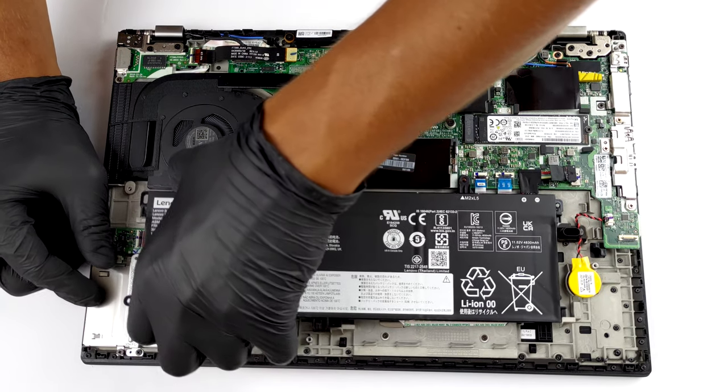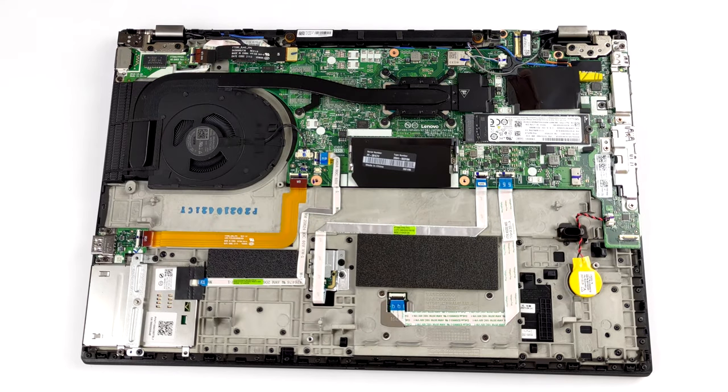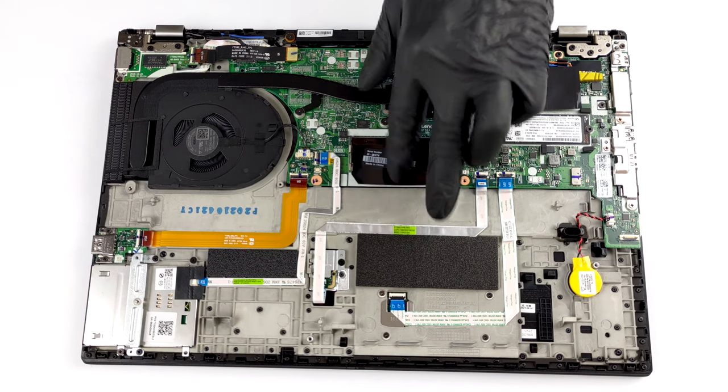For memory, the machine has either 8 or 16 GB soldered to the motherboard. They can be further expanded thanks to the single SO-DIMM slot, up to 40 or 48 GB in total.